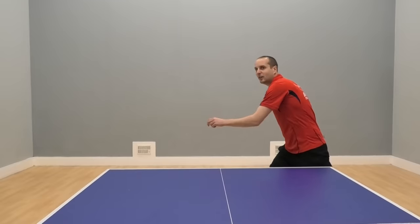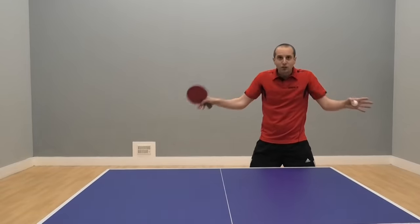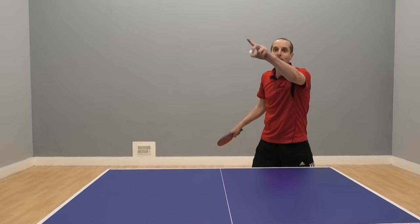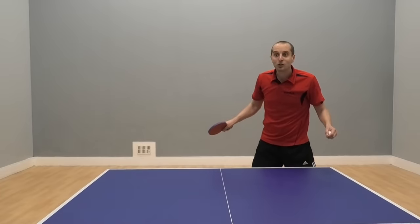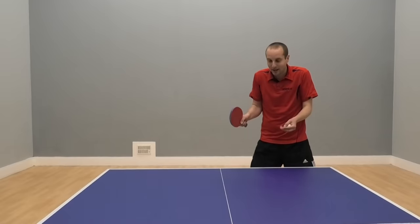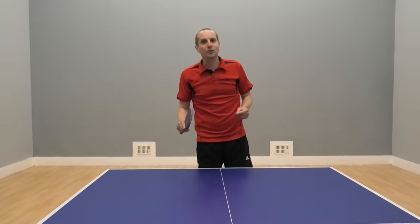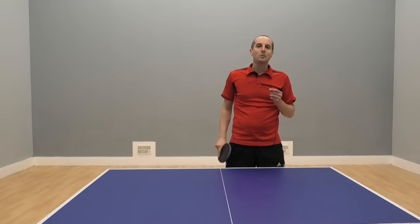This is what I sometimes see when I'm coaching, or when I'm playing, or when I do it myself as well sometimes. A player hits a wonderful shot, really good shot, and then they stop, they pause and they watch their own wonderful shot. They watch the ball arc beautifully over the net, bounce on the other side of the table and kick off. They keep watching it, but then the ball comes back and they've not recovered properly and they mess up the next ball and lose the point. Not good. They've been too busy ball watching to recover properly.